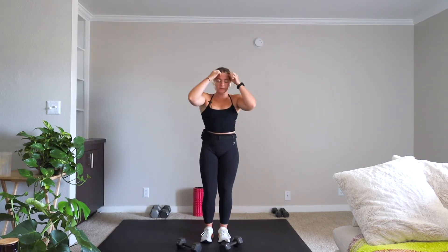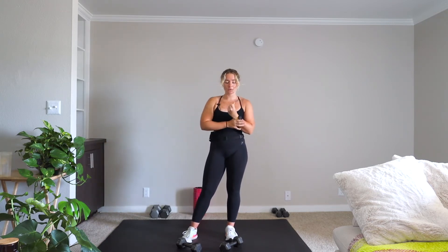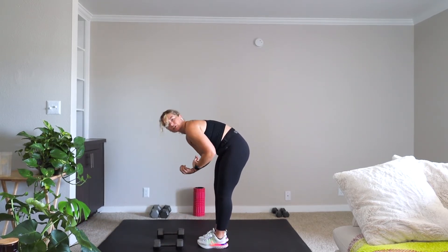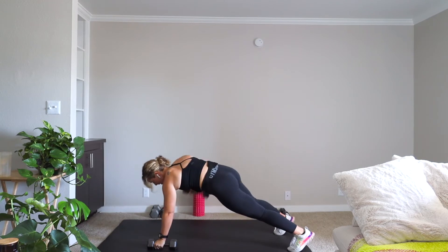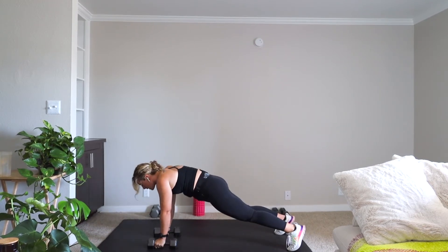Rest. We're going into our renegade row to dumbbell snatch, 30-30, running through it twice — you already know what it is. This is your last official cardio round. After this, things are gonna get a little spicy. We're on in three, two, one — renegade row, 30 seconds. If you gotta take it to the knees, do it.